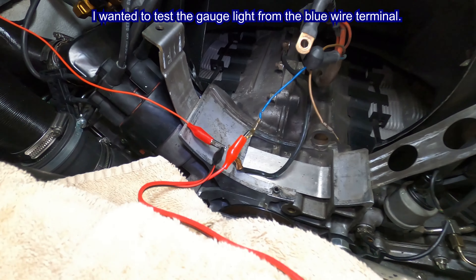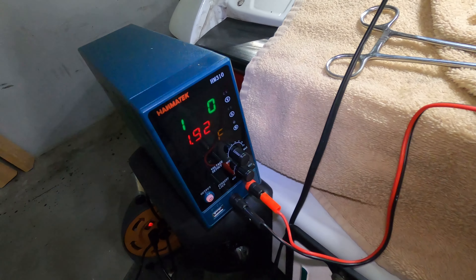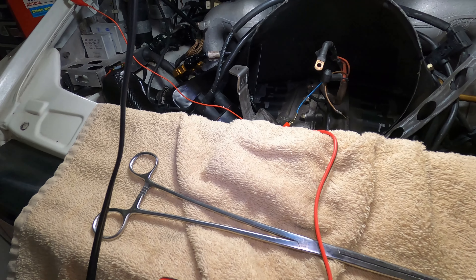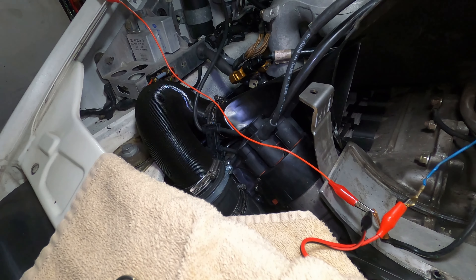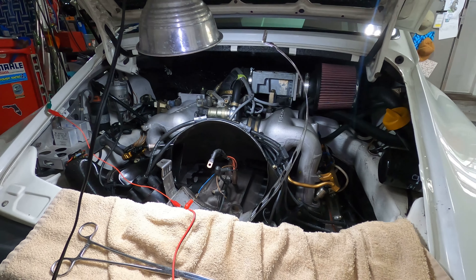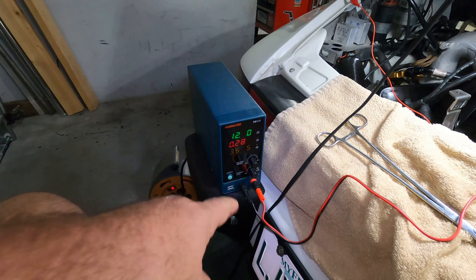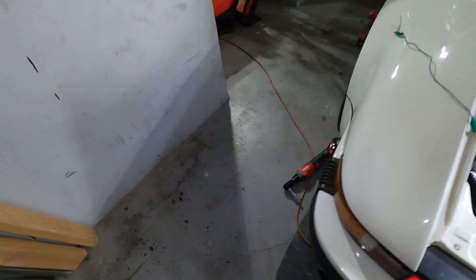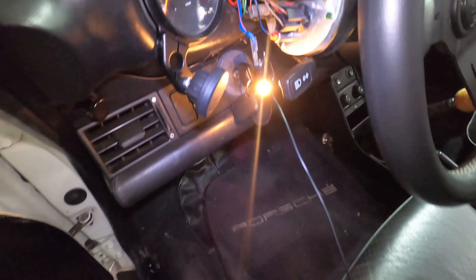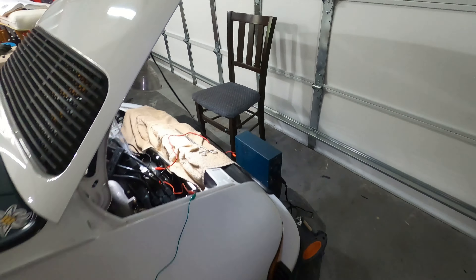I'm going to test that circuit - I already have my alligator clip attached. 12.2 volts through the blue wire up to the light bulb. I have my daisy-chained alligator clips going to the gauge, because this car is all painted and there's not a good ground - at least nothing I can find faster than doing this. So let me send some output through - turn that on - we should see a light on if the wire is good. Okay, there it is. That wire is good.